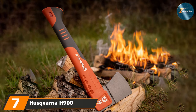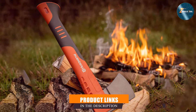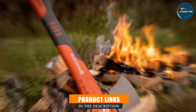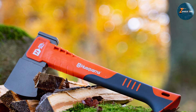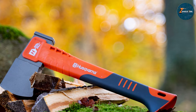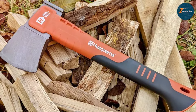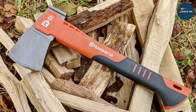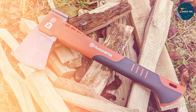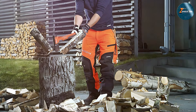Last but certainly not least, we have the Husqvarna H900 Composite Hatchet. This hatchet is an excellent tool for chopping and splitting small wood. The head is made from high-quality Swedish steel, bearing a sharp, durable edge for efficient cutting. The composite handle is both lightweight and durable, providing a comfortable grip and reducing the effort required to swing the hatchet. This makes it perfect for a range of tasks, from chopping kindling to clearing small branches.